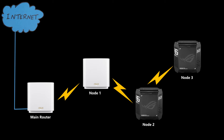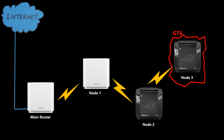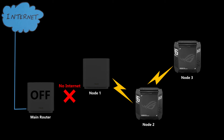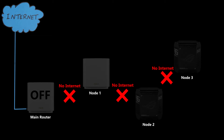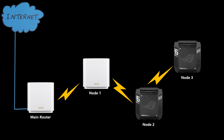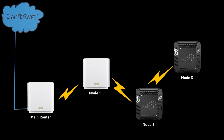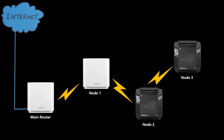The main router is an XT9 and the rest are connected wirelessly as nodes, daisy-chaining to each other. When I turned the main router off, all the nodes went down. However, once the main router was back online, all the nodes came back online without any issues. I also turned off all the nodes together as well as individually, and they all re-established connections. Interestingly, when I turned off node 2, node 3 was still able to connect to the main router by going through node 1.